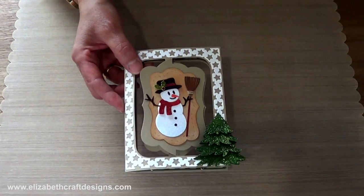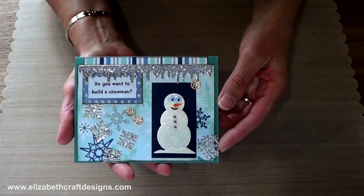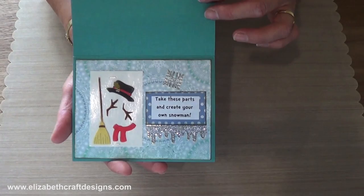Then I have another card made by one of our design team members. As you can see, it says 'do you want to build a snowman?' And when you open it, all the pieces are in there and you can take them off. And it says 'take these parts and create your own snowman.' How fun is that?